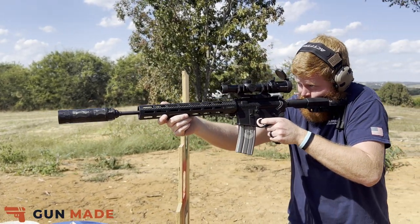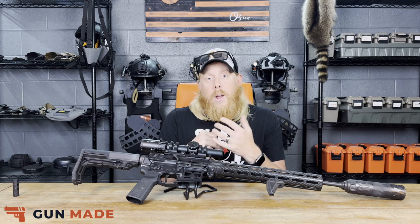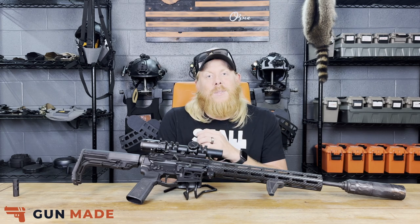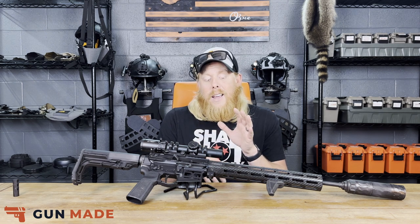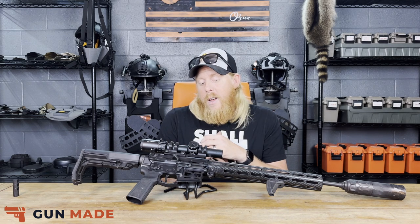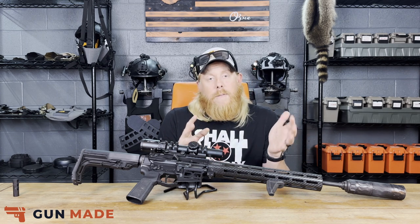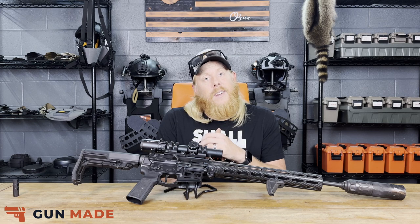Big shout-out to Faxon for sending us this rifle here at Gunmade. We really appreciate the opportunity to review it and are very impressed with the time we spent with it. The Faxon Firearms Ion-X gets a yes from us at Gunmade. Definitely give it a shot — go check it out if you get the opportunity. It's a contender for the lightest rifle on the market, especially in the AR-15 platform, while still being versatile and durable. We appreciate y'all tuning in — share it with your friends, and as always, we'll see you in the next video.